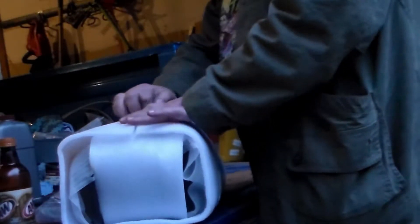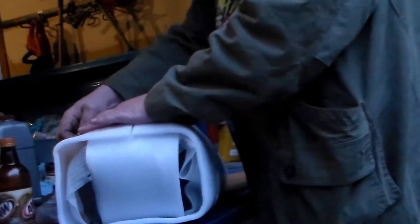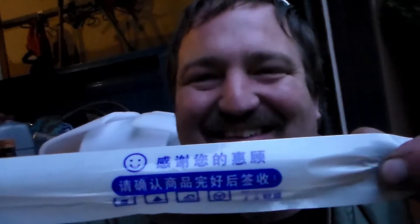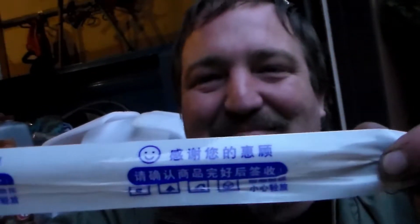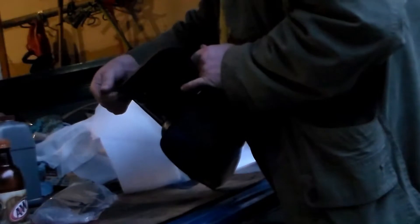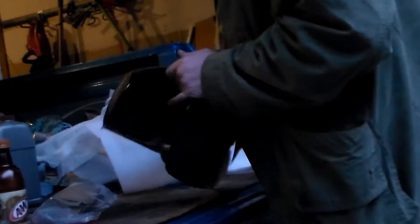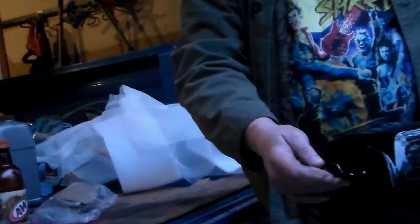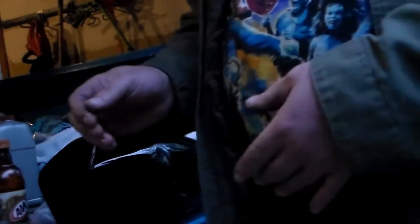I don't have my knife on. Anytime you have tape with a smiley face on it written in Chinese, it can't be too bad — maybe it's like fortune cookie tape or something. It's gonna have a little bit of paint touch up on it, but there we are: one Honda CG125 fuel tank, brand new. It came in a little bent up and damaged, but it came from China, so we'll fix that.